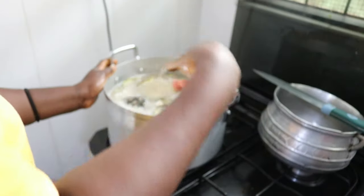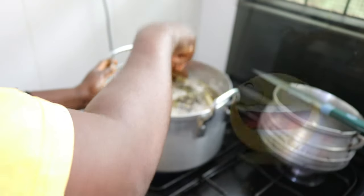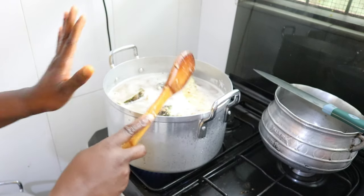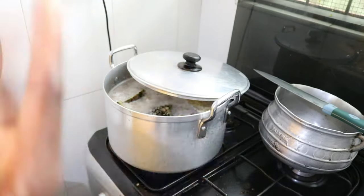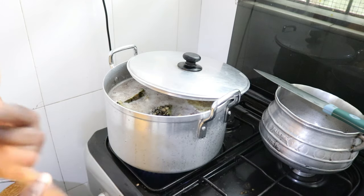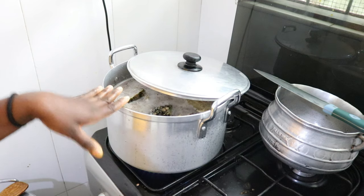This would probably last me for like two days — I can just drink it as my water basically, because this is all water. It has so many probiotics and antioxidants. I'm going to add a little bit more water to it and then close it, and that'll be it for now. You can add anything you want — my mom used to add lemongrass, she used to add ginger and pineapple. I'm adding pineapple, ginger, and turmeric.